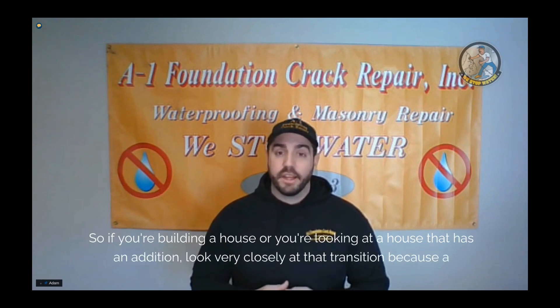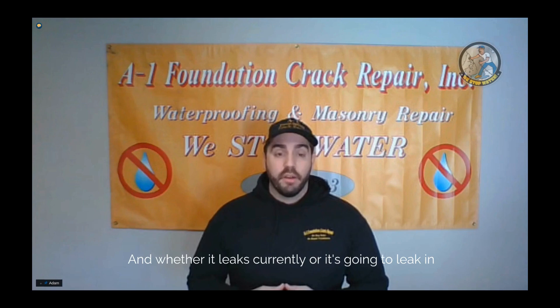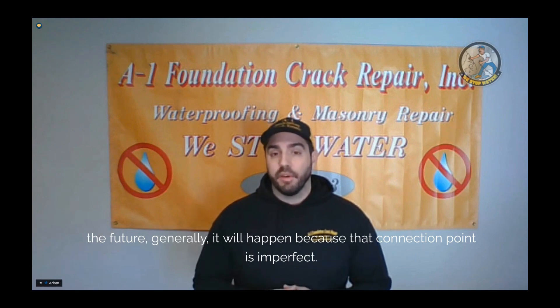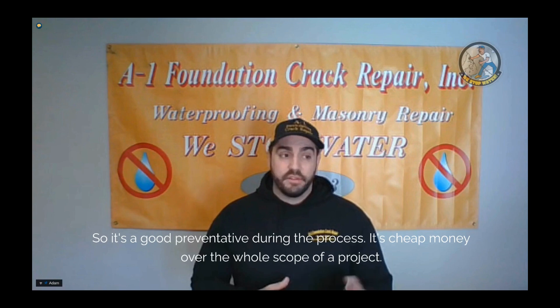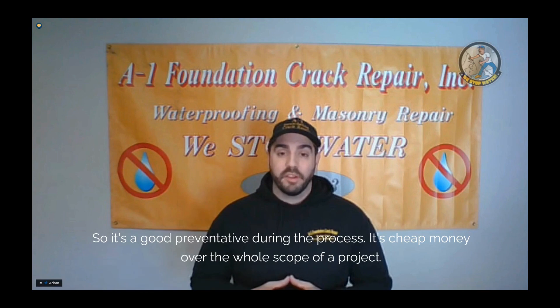If you're building a house or looking at a house that has an addition, look very closely at that transition because a lot of times this is a point of leak. Whether it leaks currently or it's going to leak in the future, generally it will happen because that connection point isn't perfect. It's a good preventative measure during the process — it's cheap money over the whole scope of a project. It's a very easy repair, it's pretty common, and it's something that we can do and warranty.